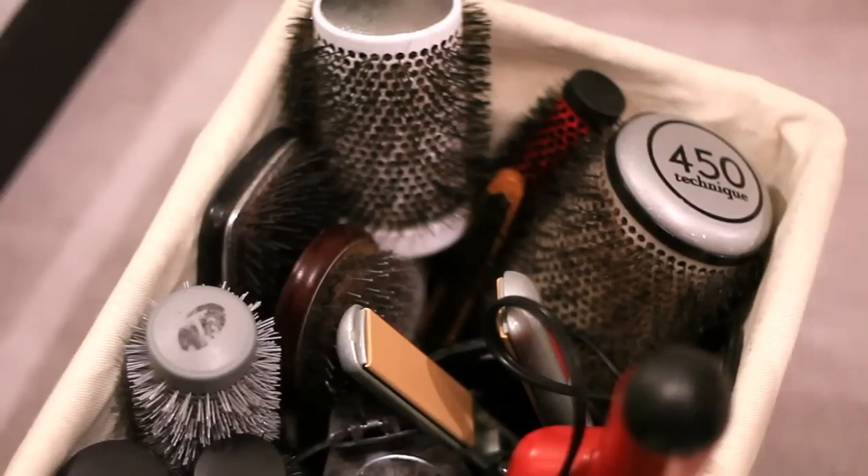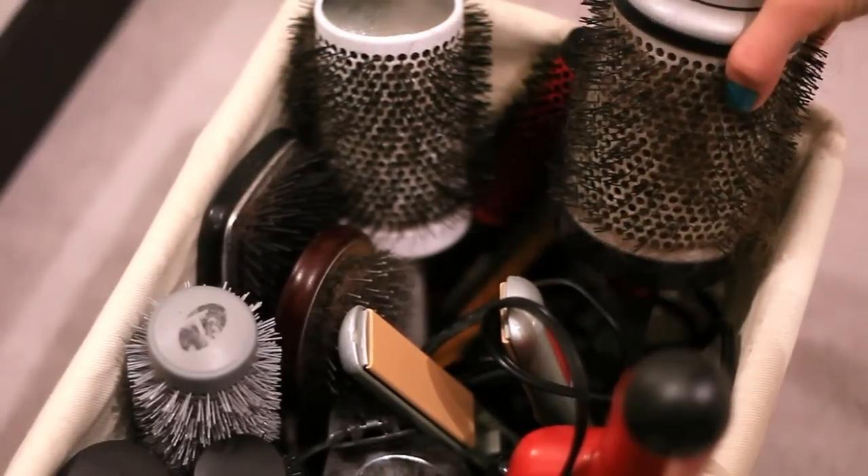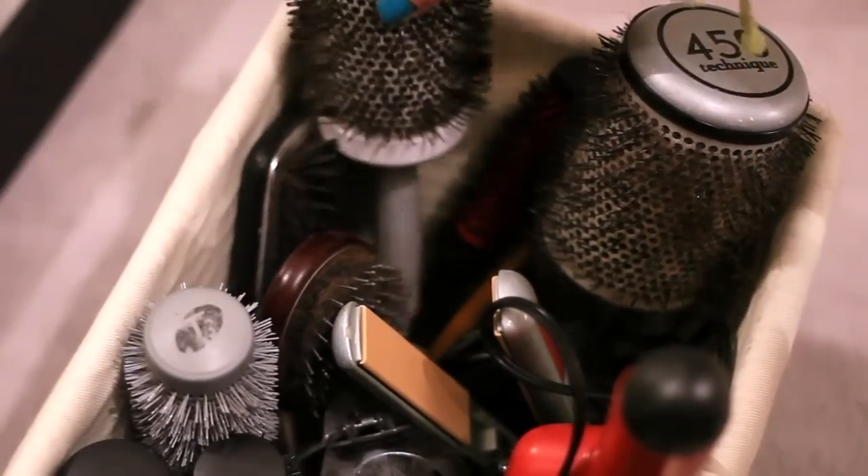Hairbrushes. If you're anything like me, you've been collecting them for the last 20 years and you have tons of them. You have one for any section of your hair at any given length. I've used my brushes for years and admittedly, I haven't really thought about cleaning them.